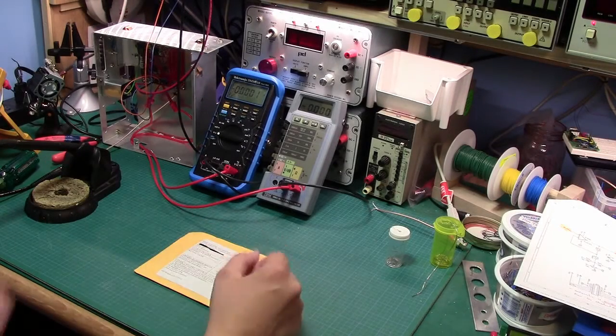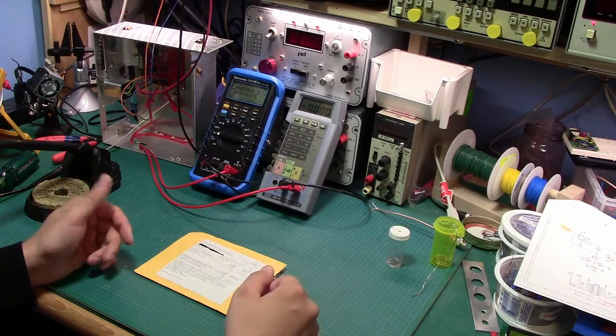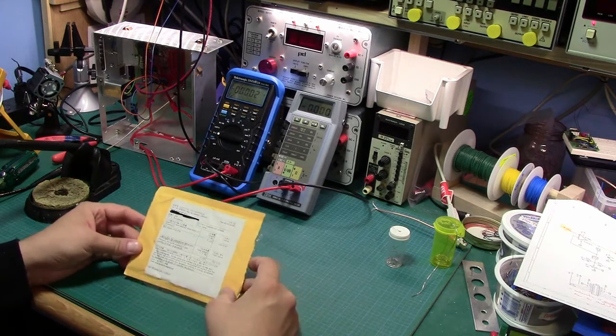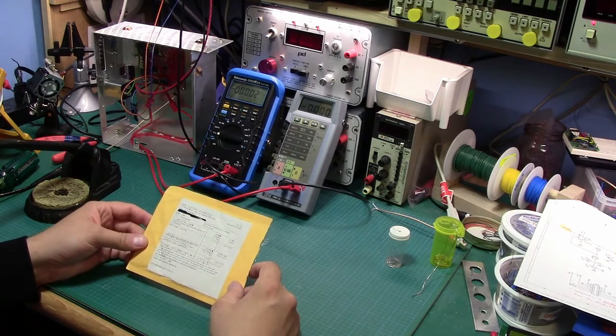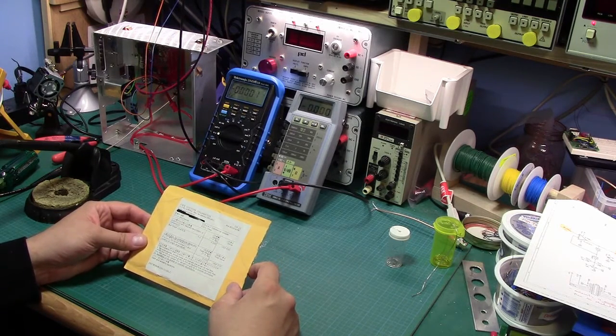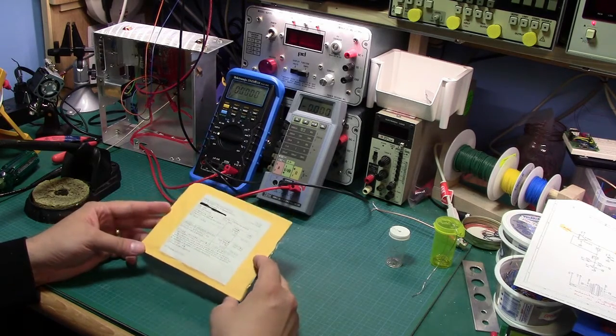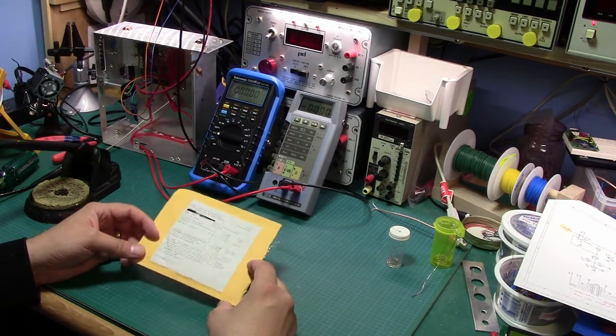Hi and welcome back to the lab. Hopefully you'll excuse my really crappy voice — I've got a bit of a cold or something, allergies or whatnot. So I've been speaking with a super deep and husky voice. I got something in the mail today which I've been waiting for for a couple of months actually.